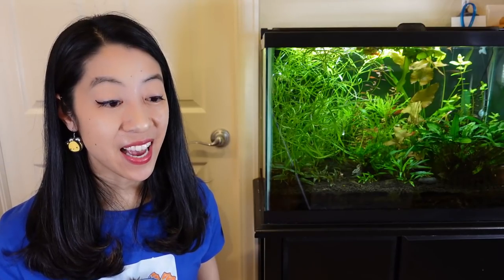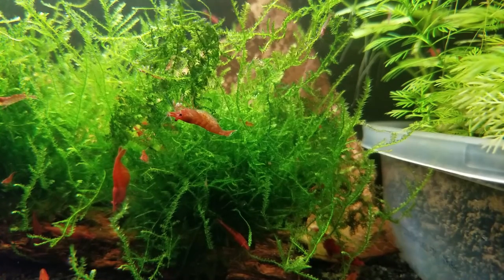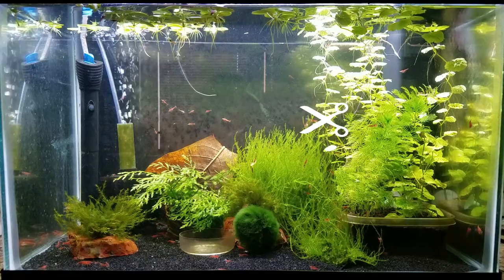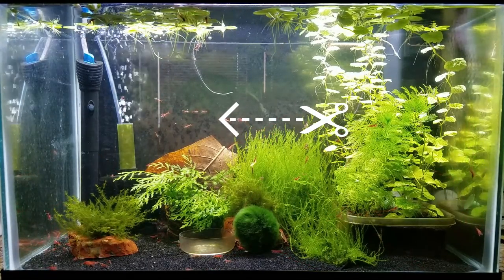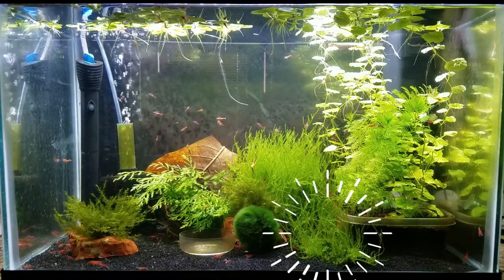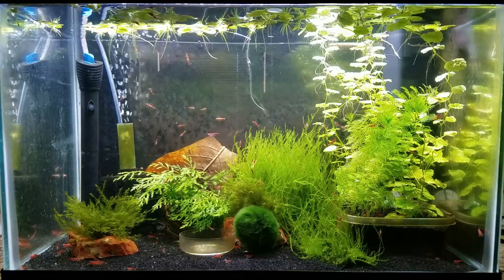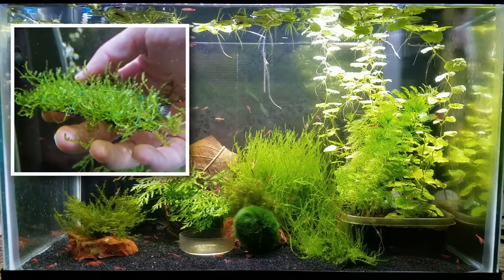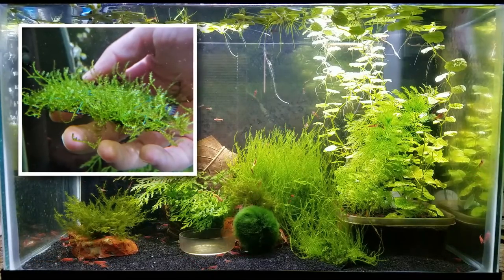Once Christmas moss really gets going, you can start selling it for profit. I actually had it in my cherry shrimp breeding-for-profit tank. I noticed it was getting really thick and dense, so I would trim off the tips, use sewing thread to wrap the moss around squares or rectangles of black craft mesh. Once the new section started propagating and growing thick enough, I would sell them at my local fish store for profit. You can sell shrimp and moss from the same tank — really cool.